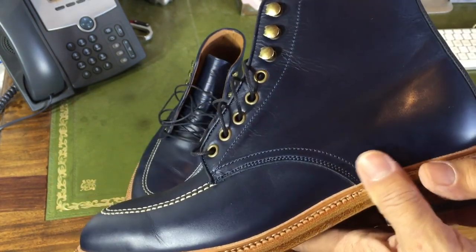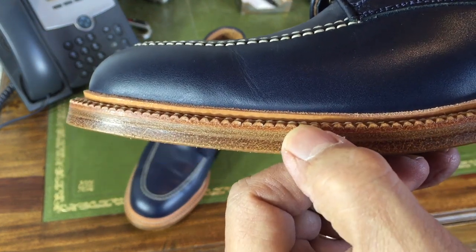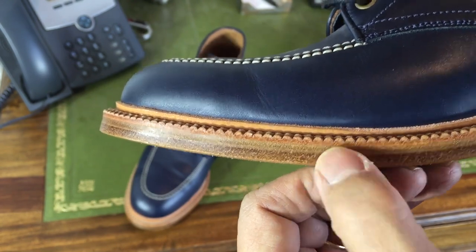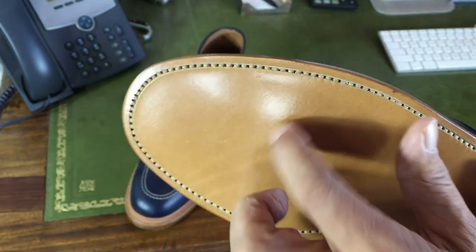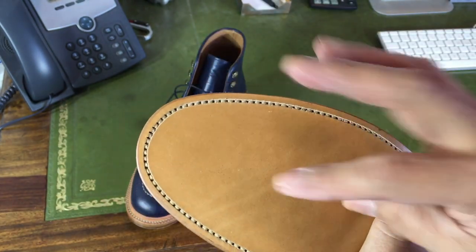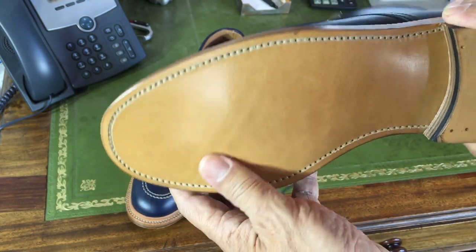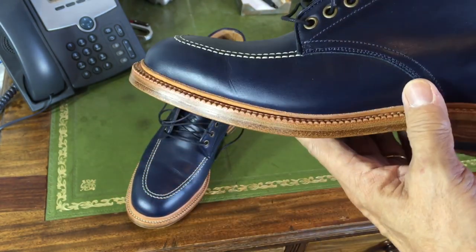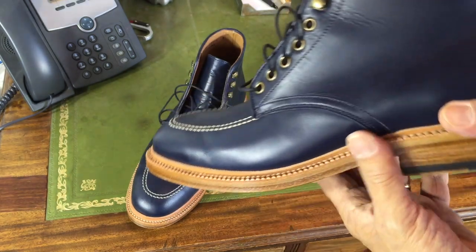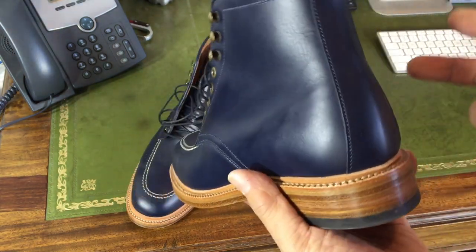A little bit of extra water resistance. Looking at the sole itself: there's the welt, the midsole, and the outsole — a hell of a lot of leather. Leather outsole obviously — going to be slippery until it scratches up and then it'll grip. I like leather soles. They're elegant, they give a lovely shape, no studs popping out, they're breathable and flexible. The only downside is when they're new they're very slippery, and when they're old they're pretty ugly. But I do like them.